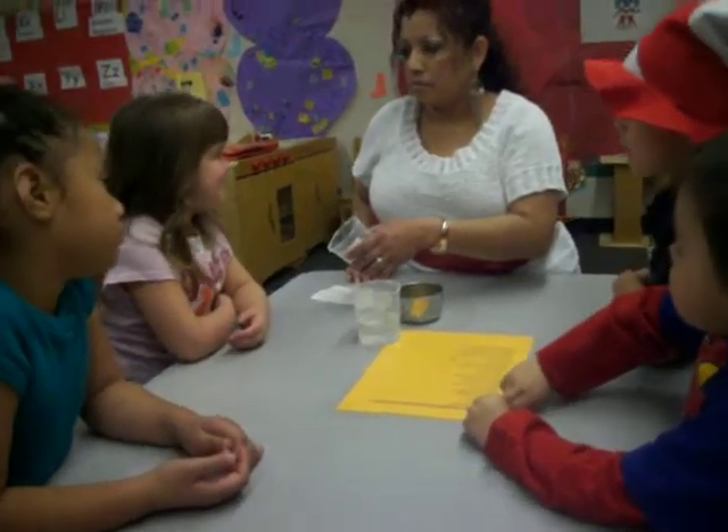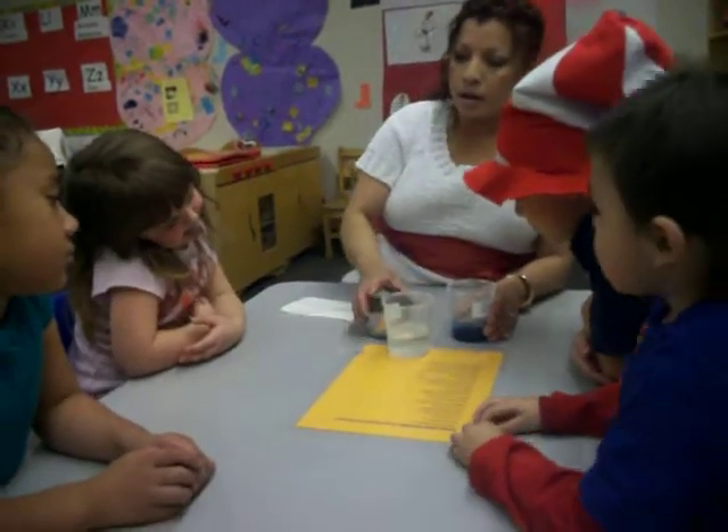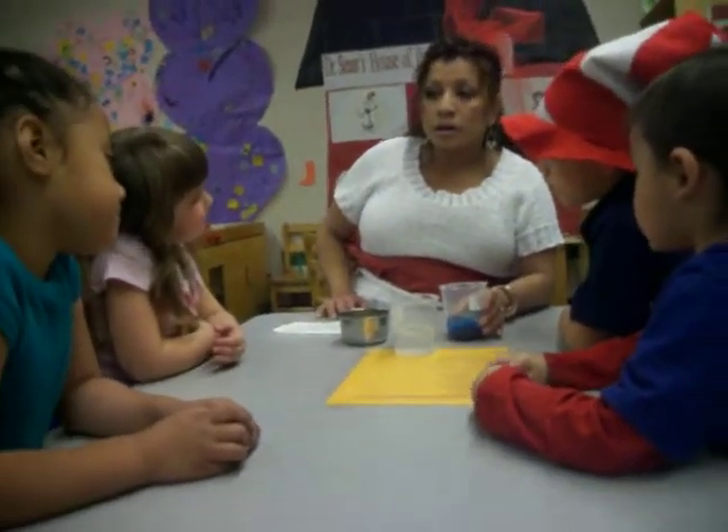Blue. It's blue. Okay, so we're gonna mix the yellow paint with the blue paint. So, what color do you think we're gonna make?